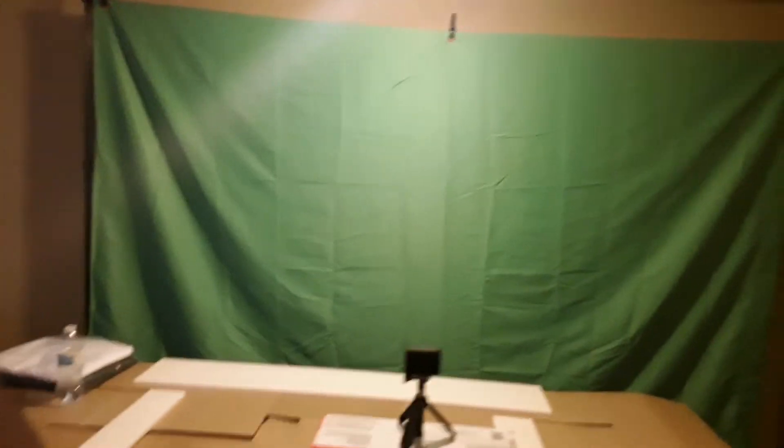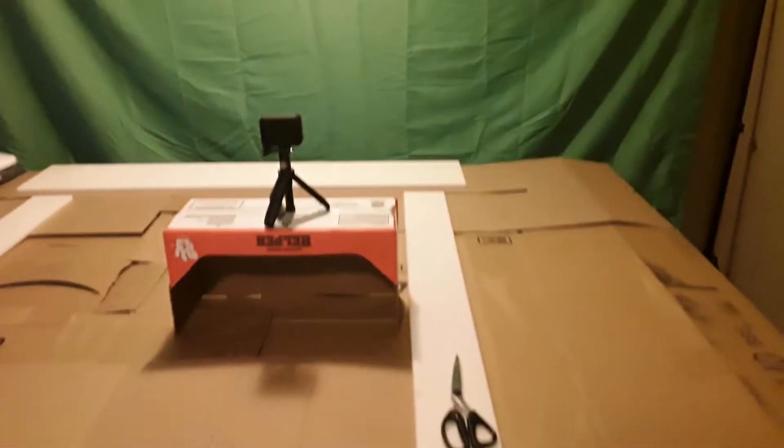Some of you may know that my desks in my room are shaped and set up so that it looks more like a newscaster desk. I had it in mind to maybe use it for something, and I think I'm gonna start. I've been working almost all day on this, getting this table set up.